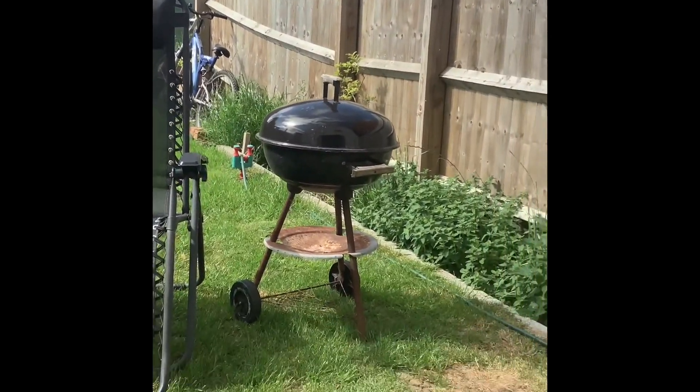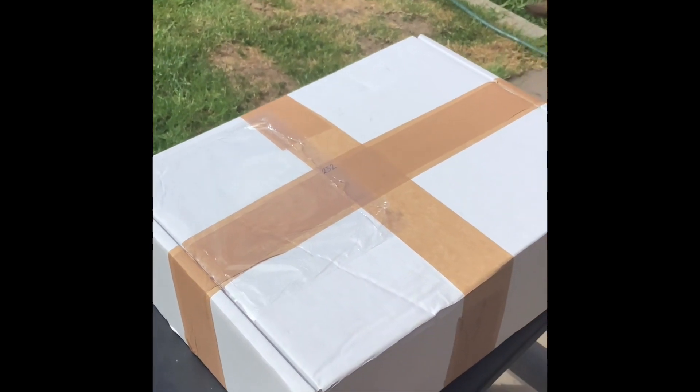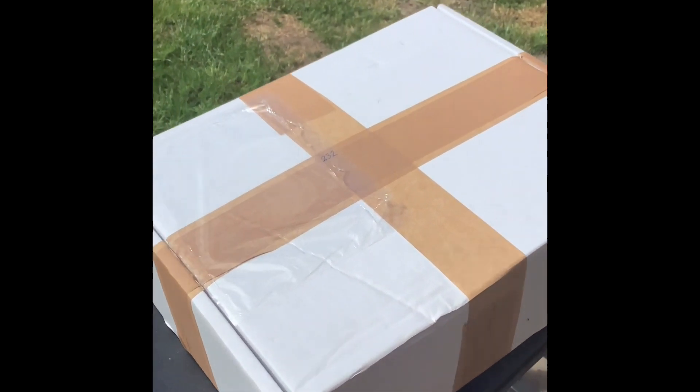Hello everyone and welcome to the Nerds Archive. Today is the day we unbox the 12th Doctor sonic screwdriver, the 232.